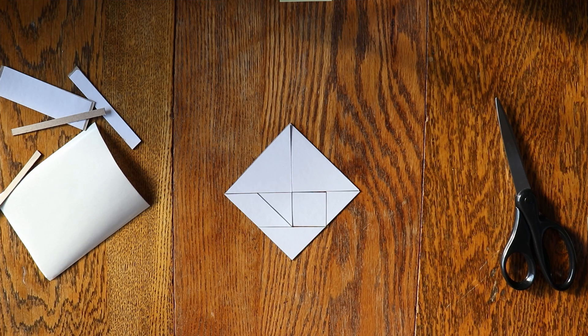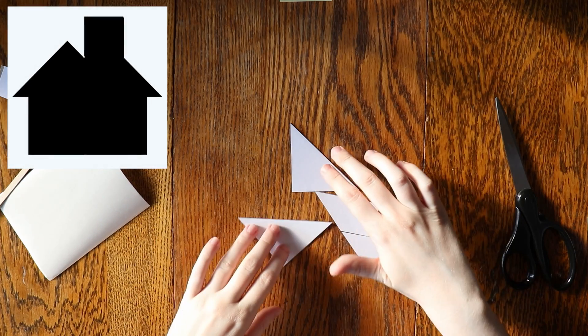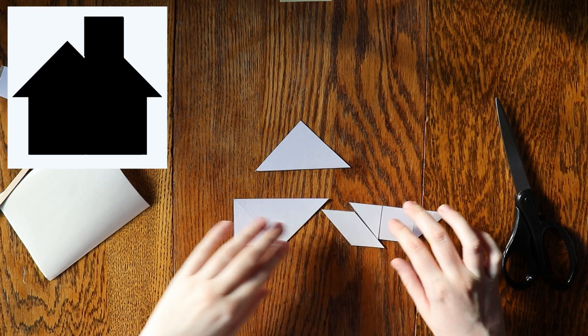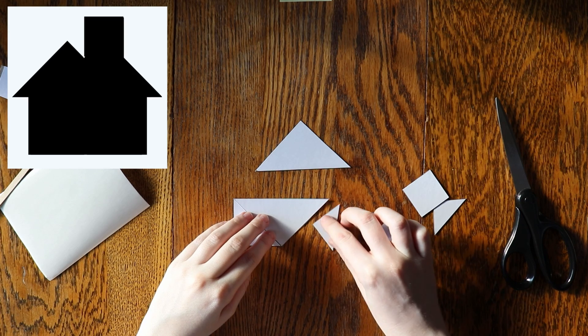Now it's time for the fun part. Tangrams are another type of puzzle from China that use seven shapes called tans to create different pictures. To do the puzzle, only the silhouette of a picture is given, and the goal is to recreate the pictures using your own pieces, like in this example.